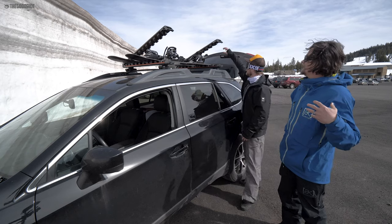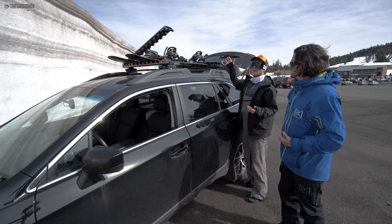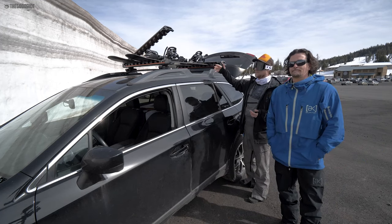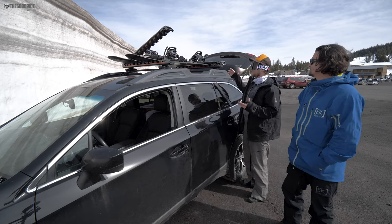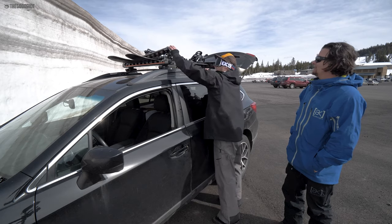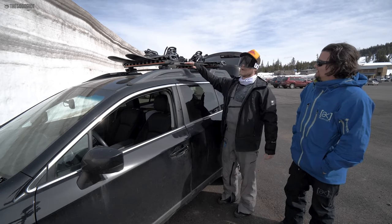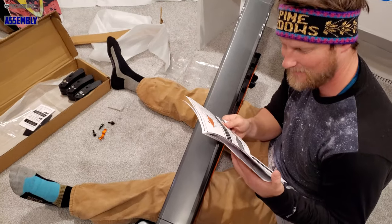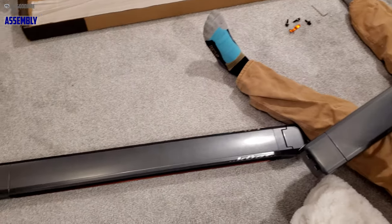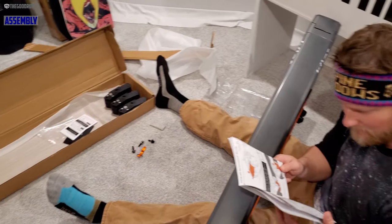But for the first time I'm drinking the Kool-Aid — the rack Kool-Aid. I get it now. There are a lot of people out there who want a rack because it's so much more lightweight than having a skybox. It doesn't have nearly the same air drag, better gas mileage, and you don't need to throw a bunch of stuff in there. It legitimately took me 10 minutes, from taking this thing out of the box and setting it up with two allen keys that they provide.